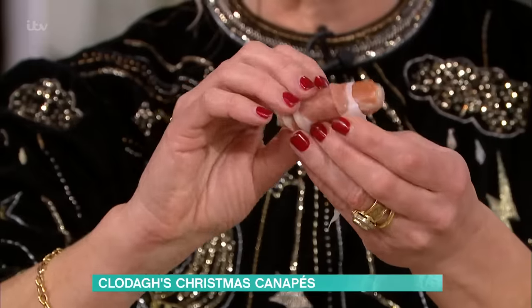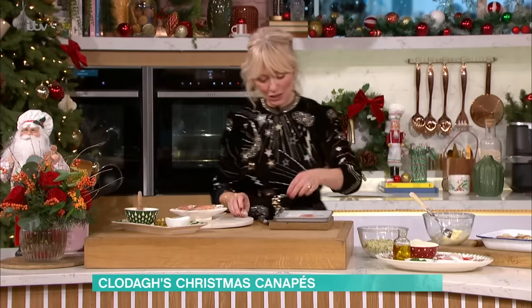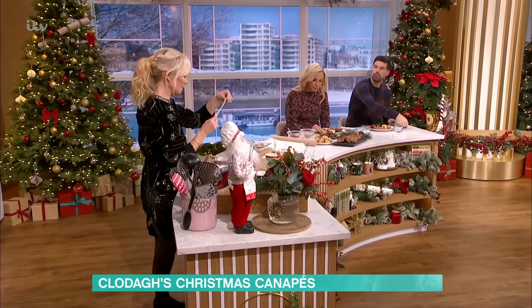So you wrap it with the prosciutto or the parma ham like that. And then what you do is you get strips of puff pastry. Puff pastry is your best friend at Christmas time, because you can make it into so many things.